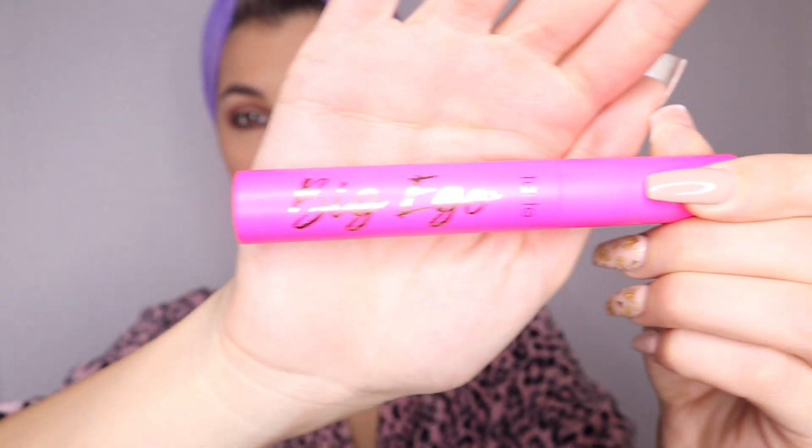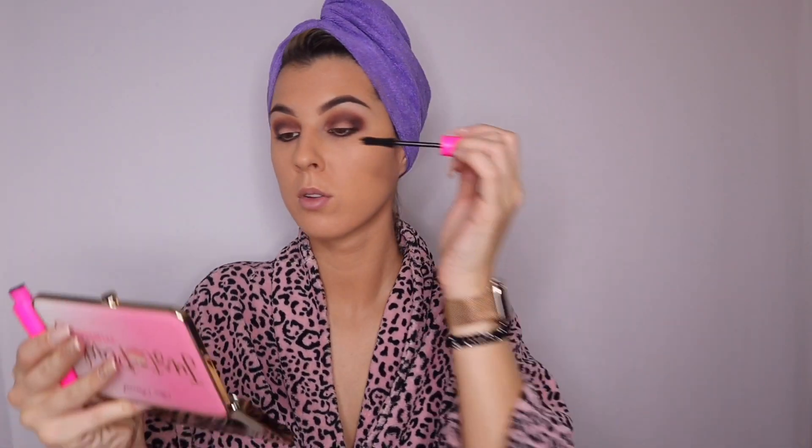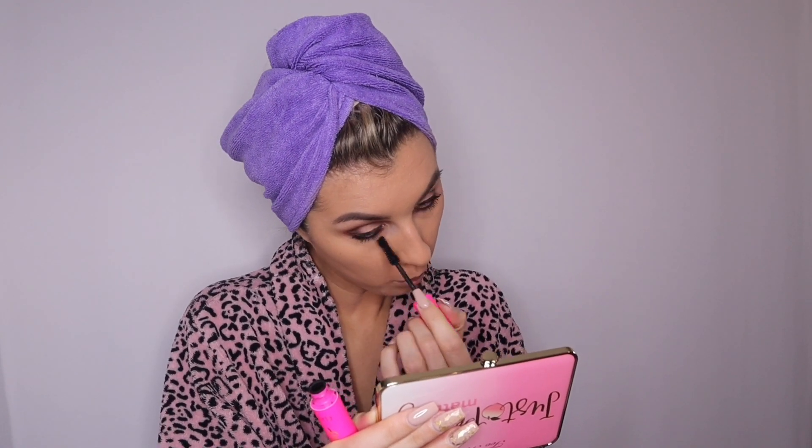Before applying my false lashes, I'm going to be using the Big Ego mascara by Tarte. I originally received this mascara in my Boxy Charm box — I'm personally not a fan of it, but I figured since I'm going to be applying false lashes it's a great product to use beforehand just to get your lashes settled. I usually like the big clumpy look when it comes to mascara and this just didn't do it for me, but obviously I'm not going to toss a pricey product.